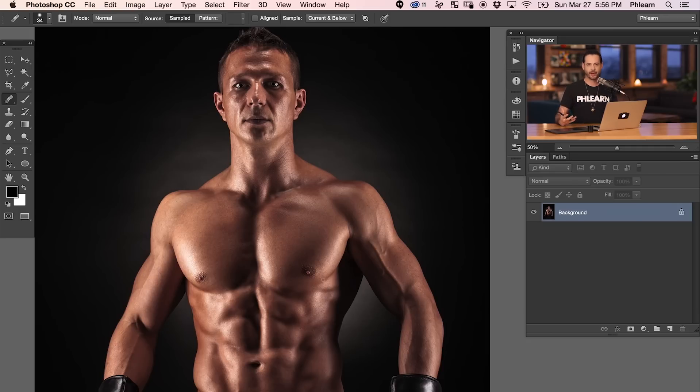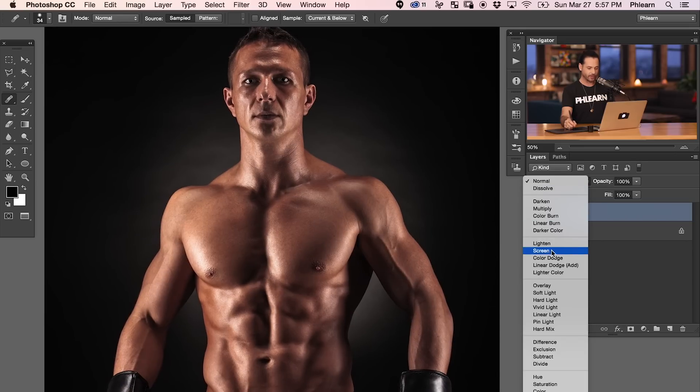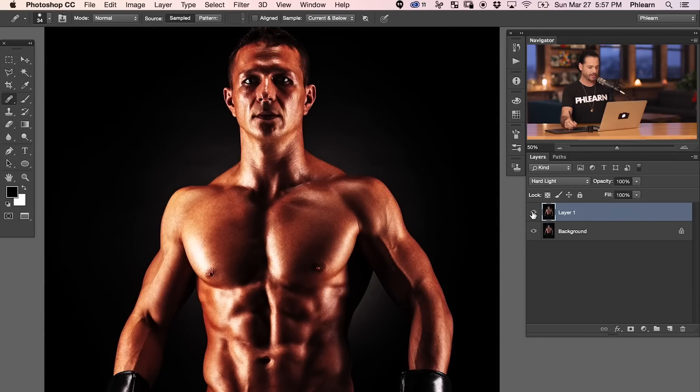This is a perfect type of image for this kind of editing — a gritty sports image. Don't use this editing if you're trying to make a picture of your grandmother look super sweet — this is not that type of editing. The first thing we're going to do is duplicate our background layer. Hit Control or Command J to duplicate it, then change the layer blend mode from Normal to Hard Light, which will enhance the highlights and shadows on the subject.